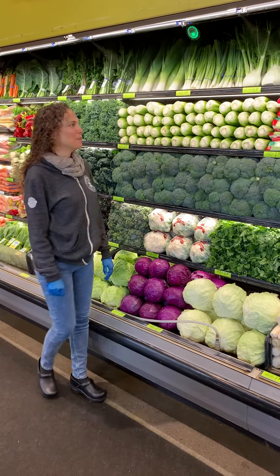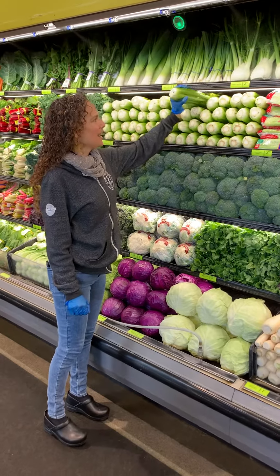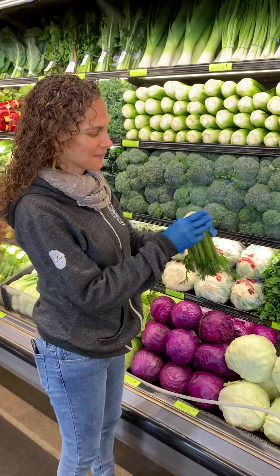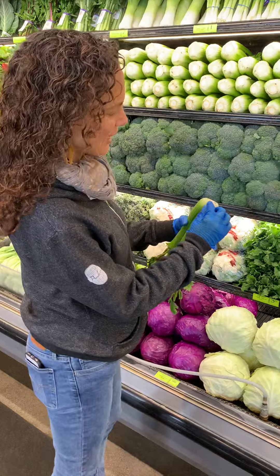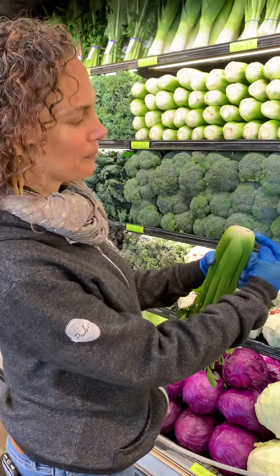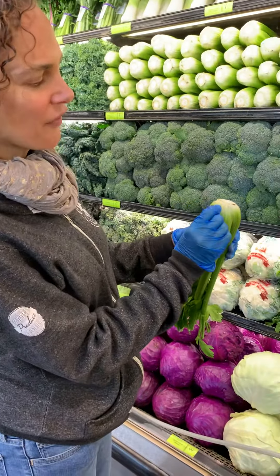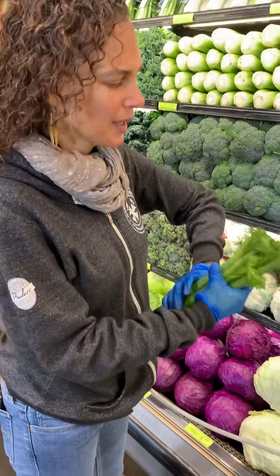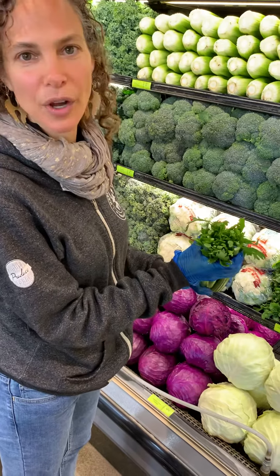Celery needs to be trimmed on a daily basis to make sure that the stem is not oxidized. What we want is a flat trim — there aren't cut-off stalks, and the butt is not extending up above the stalks. It is a flat trim, and the opposite side also gets a trim on a daily basis.